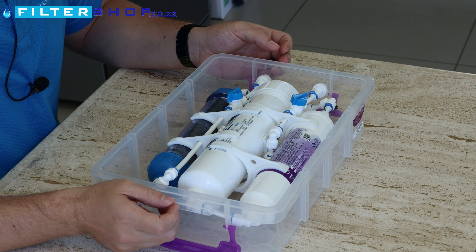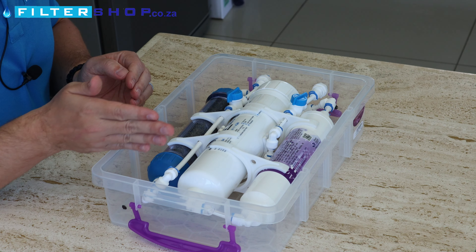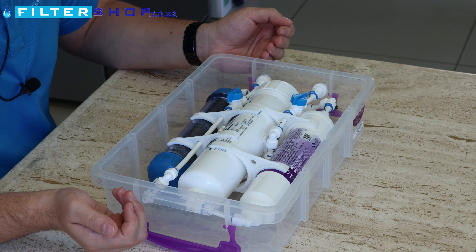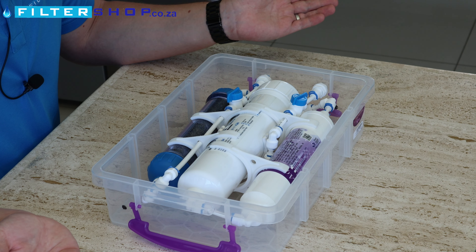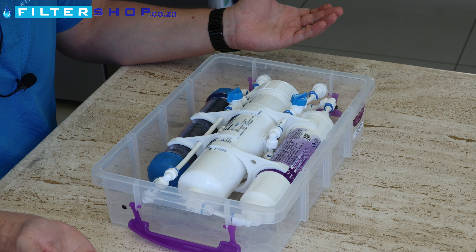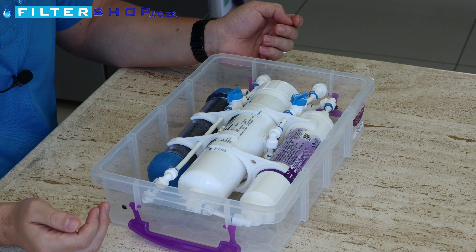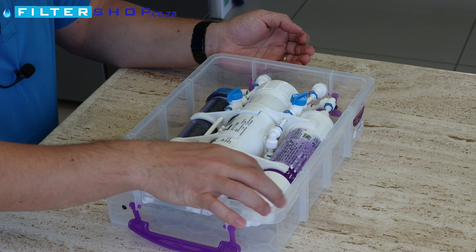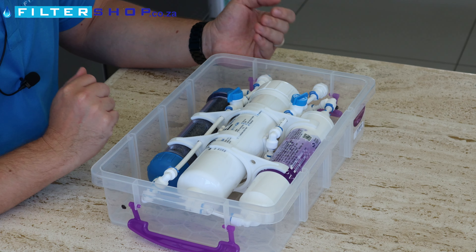Operation is literally: unpack the unit, hook a tap through one of the connectors and run a pipe up to the unit, take the other end either to fill a container or wherever you want to use the water, and simply open the two valves. The way you can see if filters are due for replacement is that your flow will start to go down — if you're not getting as much water through the system, it's probably that your sediment filter or ultrafiltration membrane is blocked up.